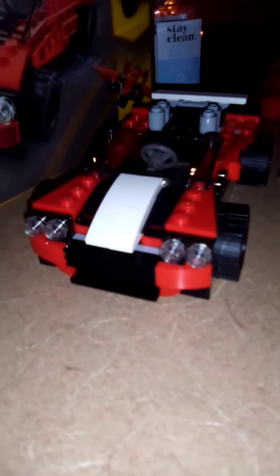Here it is. It has the hatchback, headlights, and steering wheel. I will show you all angles of the sports car — there's the front, the left side, the back, the right side, and back to the front.